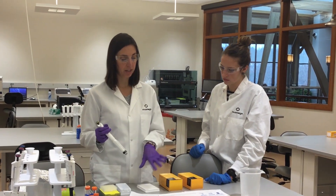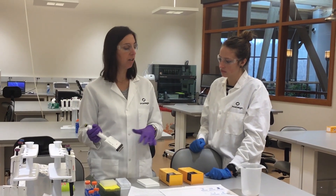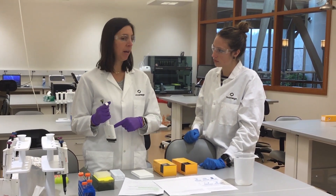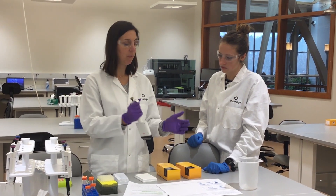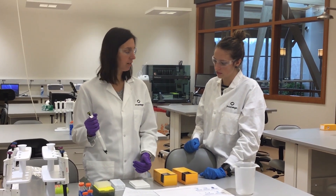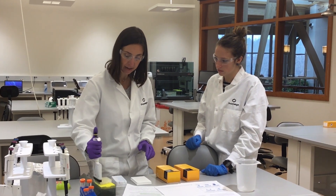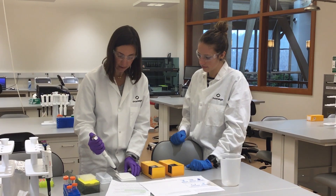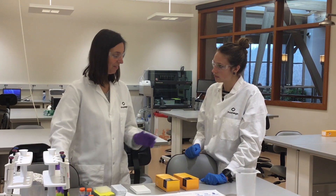First, what you're going to want to do is make a cell suspension. If you have suspension cells, they're already in suspension. If they're adherent, you're going to trypsinize and make your cell suspension. Then you're going to plate it out. I'd recommend plating some in a six-well plate that you can continue to propagate, and then make a replicate plate in a 96-well plate like we did here. Once your cells are plated, all you do is take your HiBiT detection reagent, add it to the cells, let it incubate for a little bit, and go read it on the plate reader.